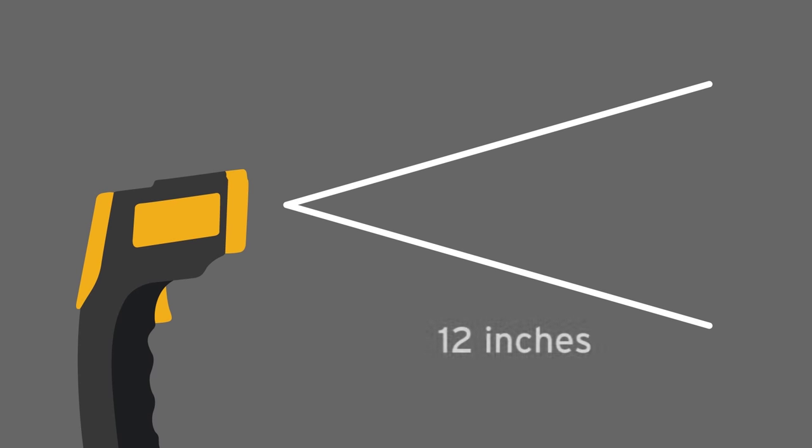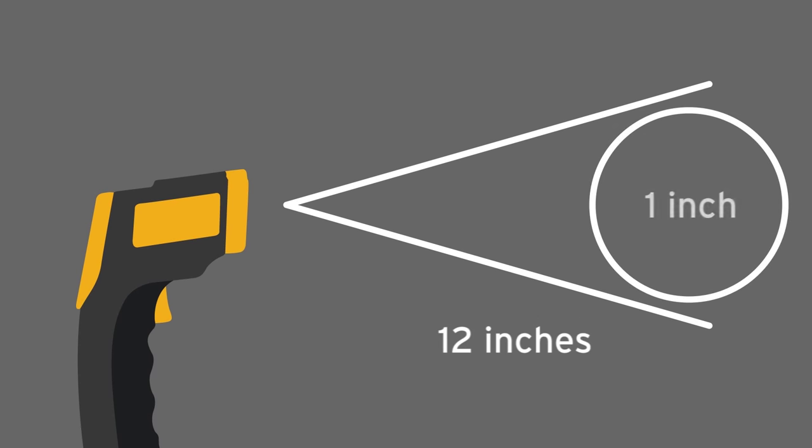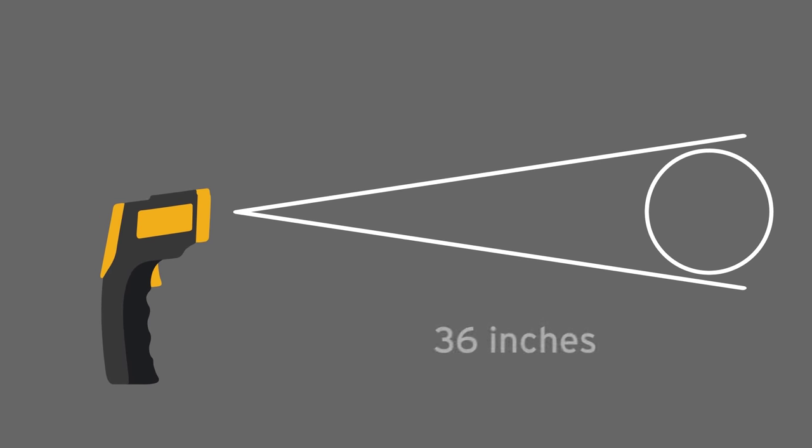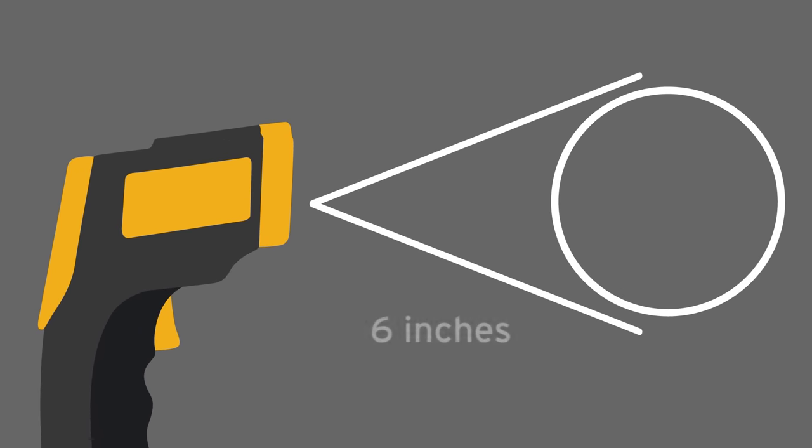If you're standing 12 inches away from the point of measurement, that's a 1 inch measurement spot radius. At 36 inches away, that's a 3 inch measurement spot radius. At 6 inches away, that's a ½ inch measurement spot radius.